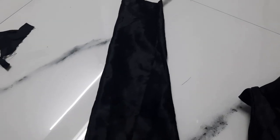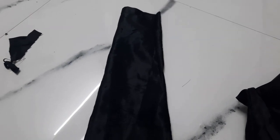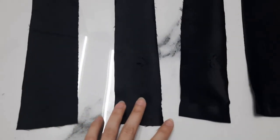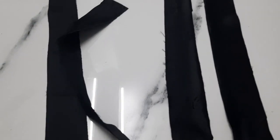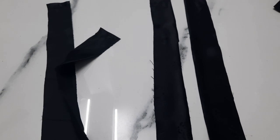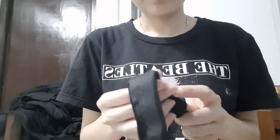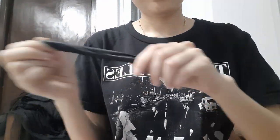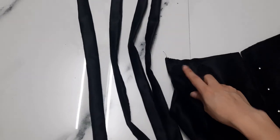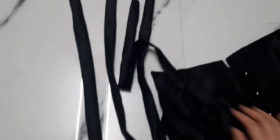For my straps, I'm just cutting out four pieces from the sleeves. First, stitching them wrong sides together and then flipping them over so that I get four different straps for my top. The only thing left is now to attach these straps on top and back.